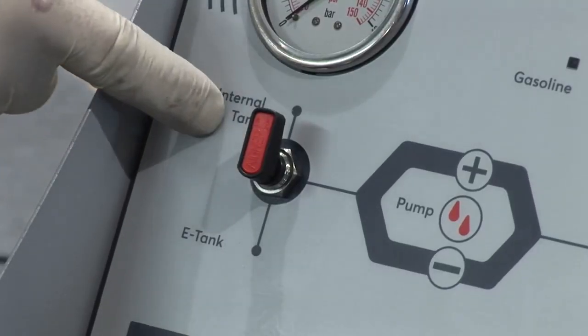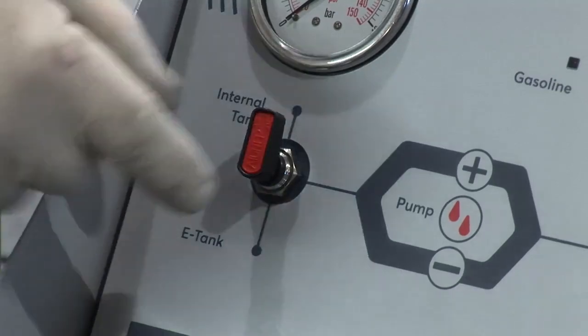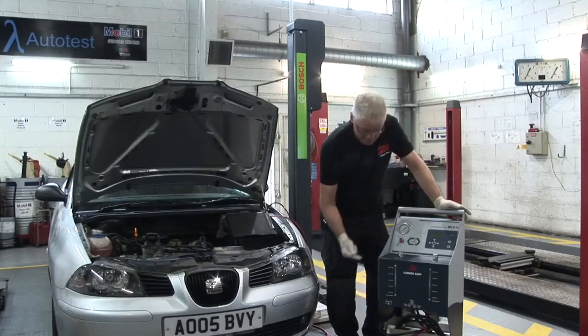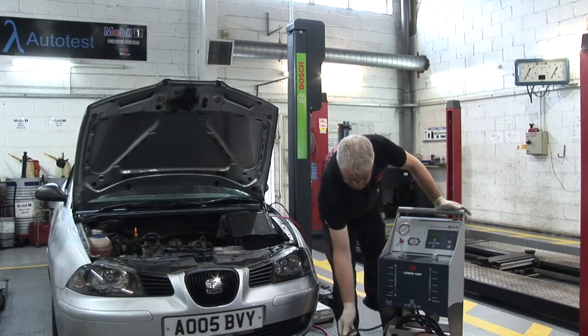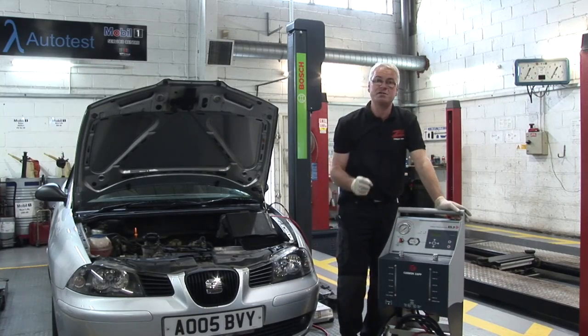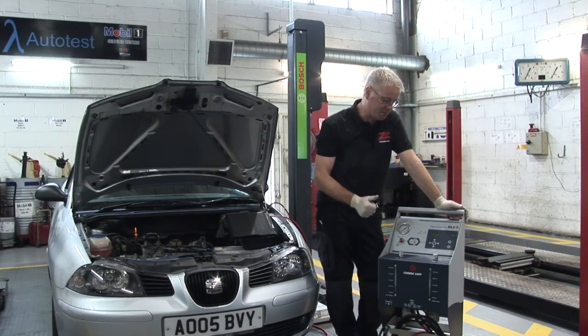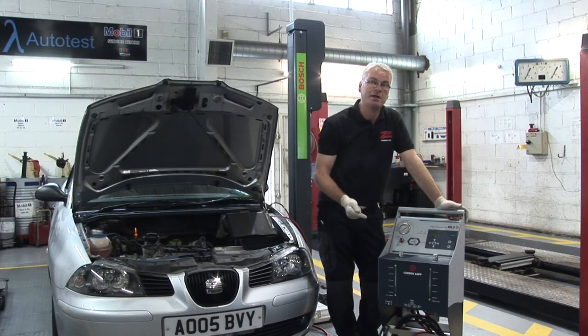A nice little feature on this machine is this lever. We can change this from the internal tanks of the machine to what's called the e-tank, which is the external tank. This allows us to use an external cleaning fluid specifically for DPF cleaning. Just remember that this machine is a fuel system cleaner, intake manifold cleaner, and a DPF cleaner all-in-one.